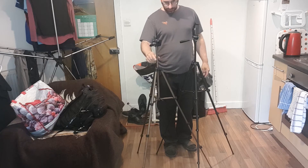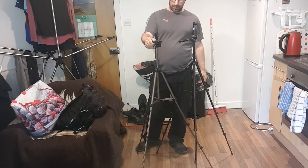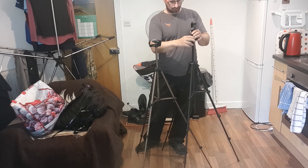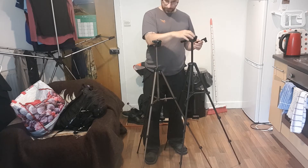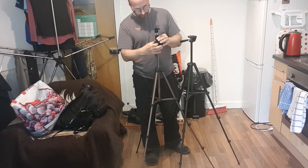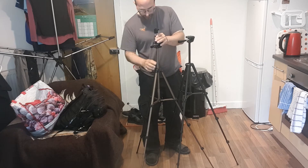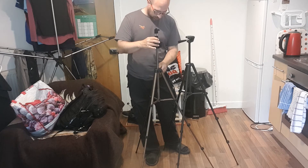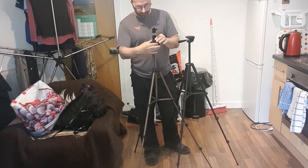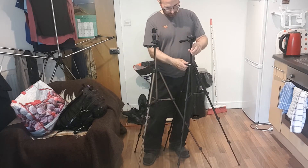So this one is a bit more flimsy than this one, this one is stronger. This one I think is £12.99. Just comparing the other points here — this one doesn't move around too much, this one moves, that one locks in a bit better.